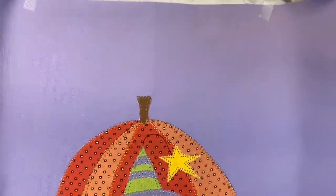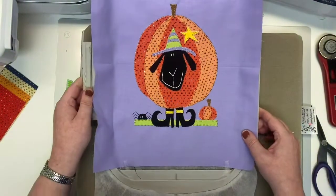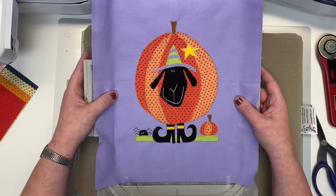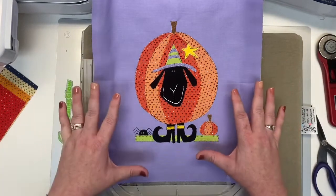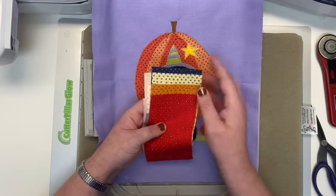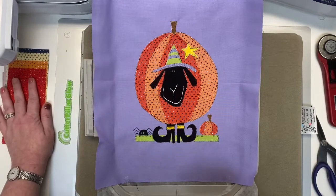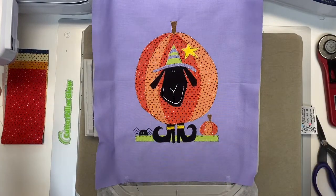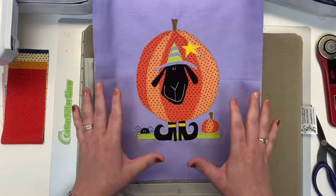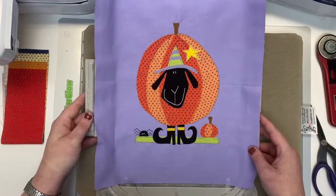Your Wanda Witch is all done — isn't she adorable? Now it's time to go to your printed pattern that comes in your kit. Take this out of the hoop, remove your stabilizer, trim your block as it says in the pattern, and then starch and cut your four border fabrics and assemble the border around your Wanda Witch block. Next month is a fun little turkey witch or turkey sheep, which is going to be really fun to stitch. Thanks for being a member of the U-Troop, and happy stitching.